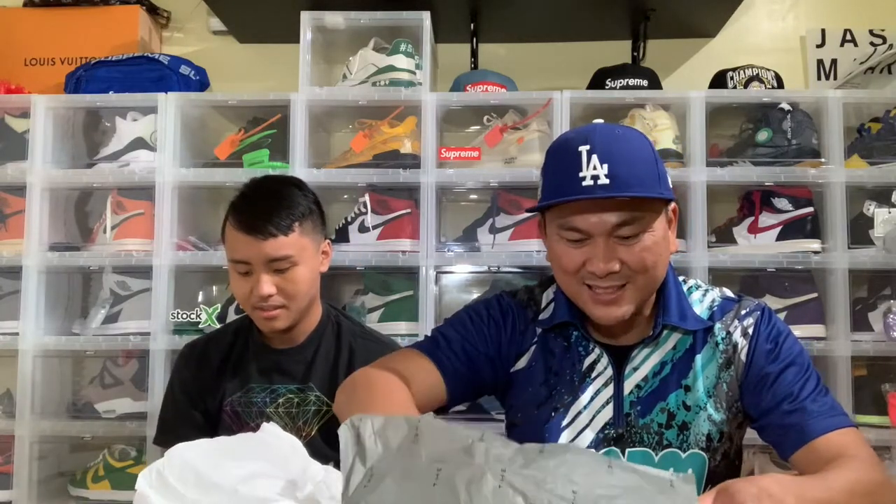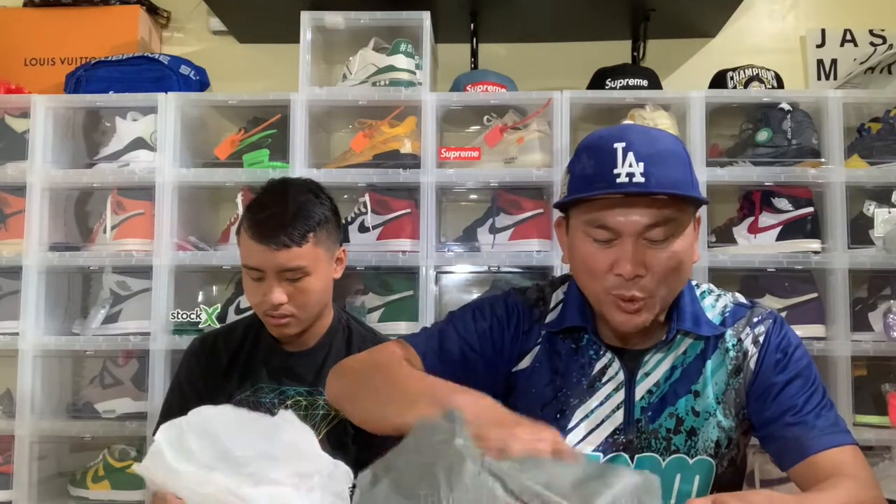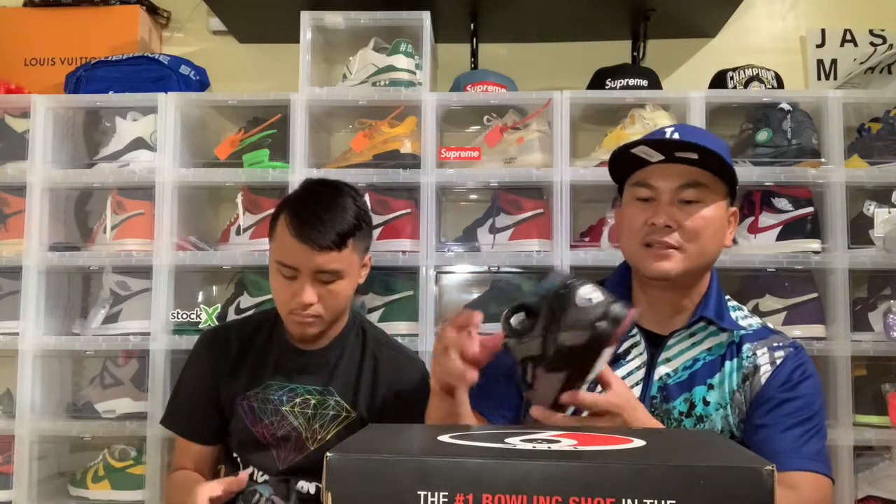The paper inside says 'The 9 — the number one bowling shoe in the world.' Look at that — they call that BOA. D-O-A, BOA. Here's the shoes guys.